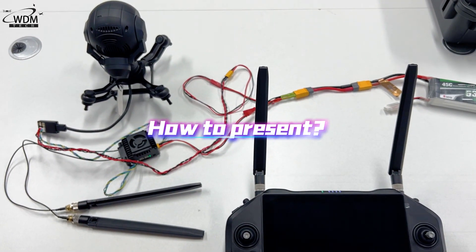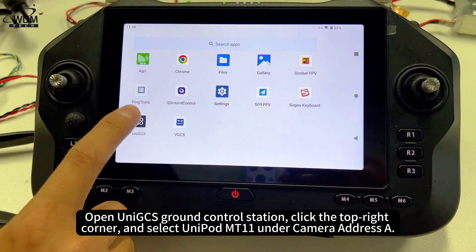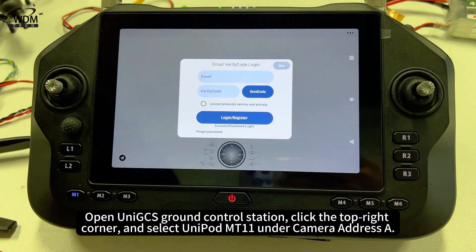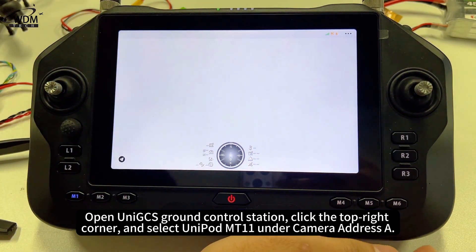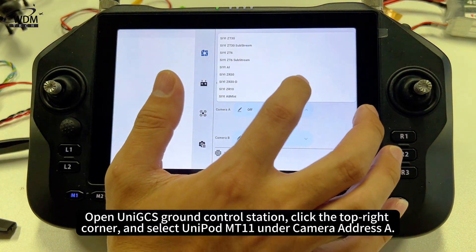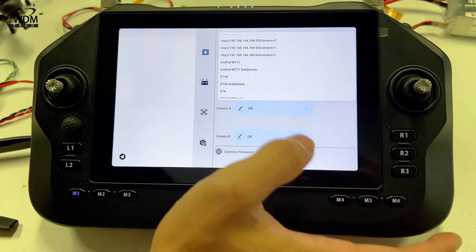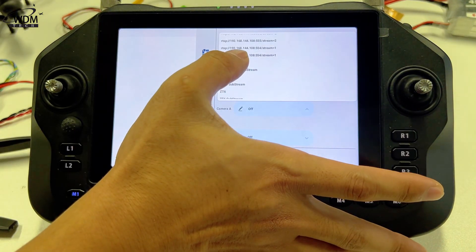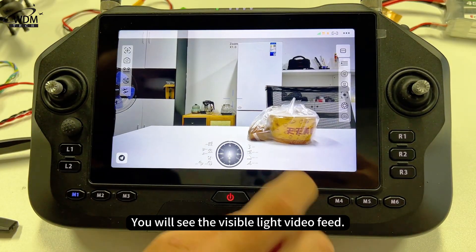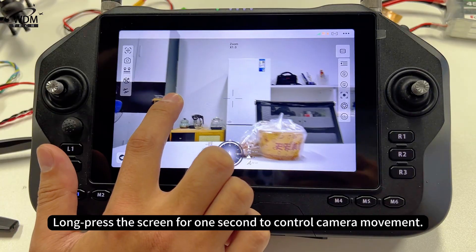To present the results, open the UniGCS Ground Control Station. Click the top right corner and select Unipod MT-11 under camera address A. You will see the visible light video feed. Long press the screen for 1 second to control camera movement.